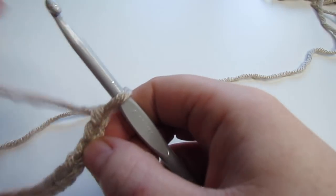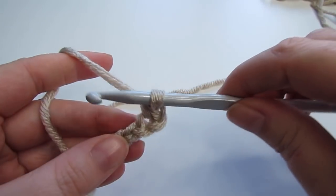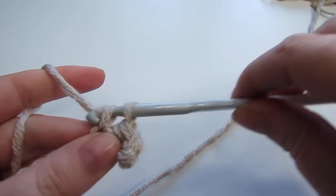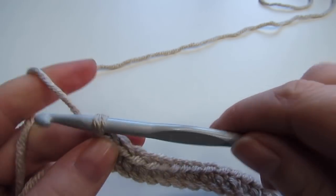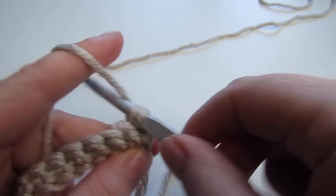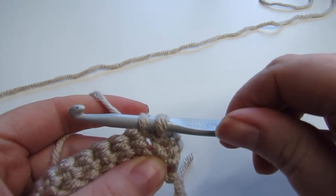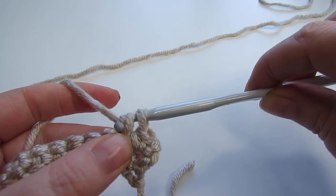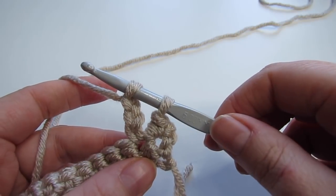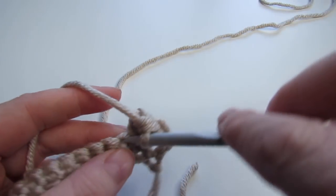Our next set of squares is going to be the berry stitch. Begin by chaining 14, single crochet into the second chain from the hook, and then single crochet into each chain all the way across. At the end of the row chain 1 and turn your work. Into that very first stitch place 1 single crochet, then berry stitch into the next stitch: insert your hook, pull your yarn through, yarn over, pull through that first loop, yarn over, pull through that loop again, yarn over and pull through that loop once more — so you've made a chain 3 — then yarn over and pull through 2 loops. Then single crochet into the next stitch.